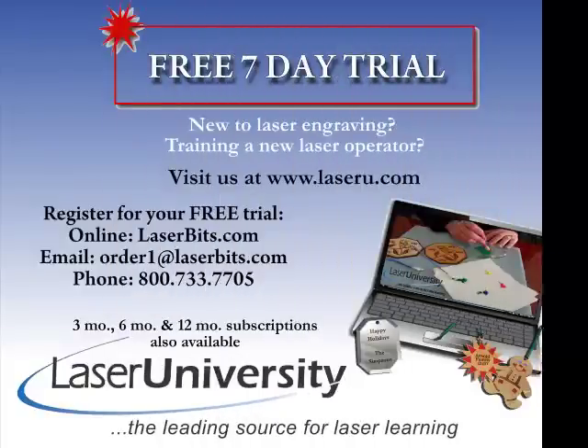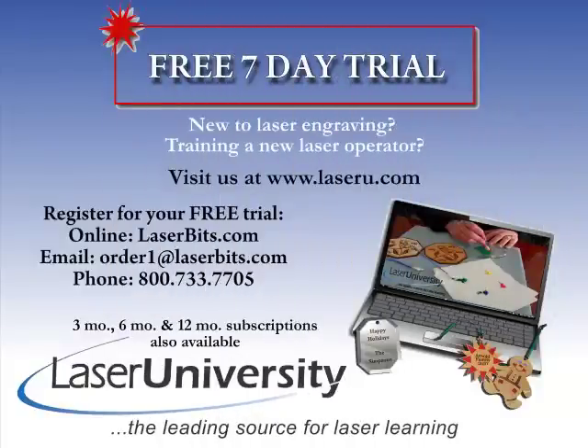For more information or to sign up for your free trial, visit laseru.com.